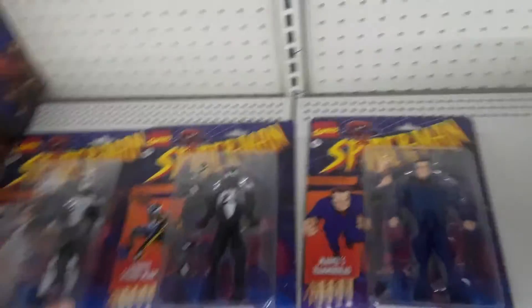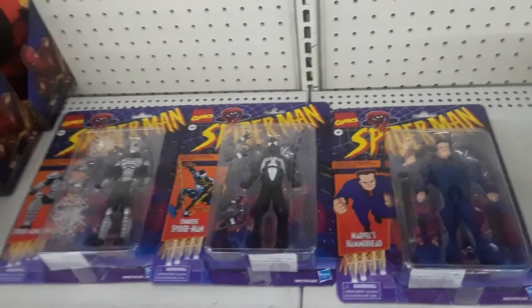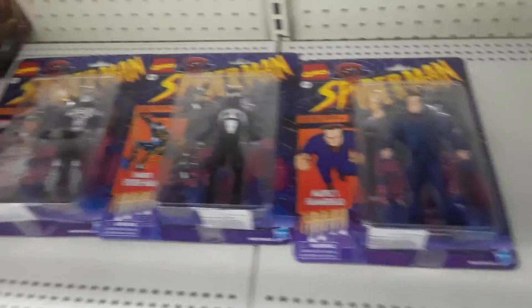Where they're redoing the old action figures. I think they want like $20 or something like that — $22.